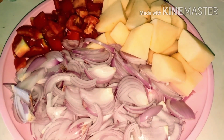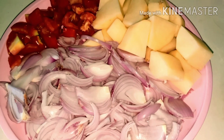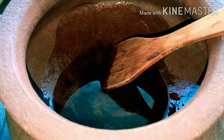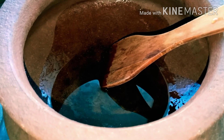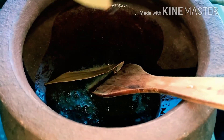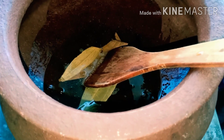Mutton ke liye maine do onions kaat li hain, ek tomato kaata hai, aur ek bara aloo kaata hai. Aaj hum Mutton Pulao mitti ke bartan mein banayenge — maine us mein oil daal diya hai aur ab hum tez patta daalenge, phir onion daal kar achi tarah fry kar lenge.